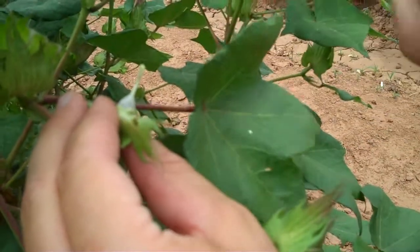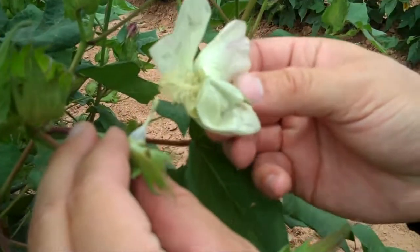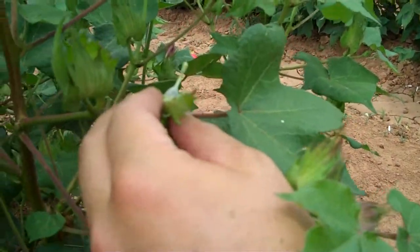And can you actually see the pollen? Yes, the camera may not have high enough resolution, but you can actually see the pollen on the stigma. And what does it look like? It just looks like little beads.